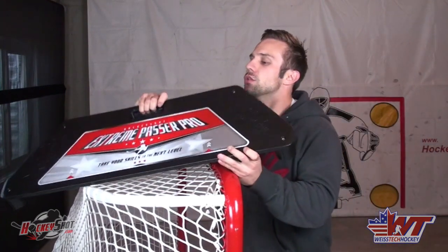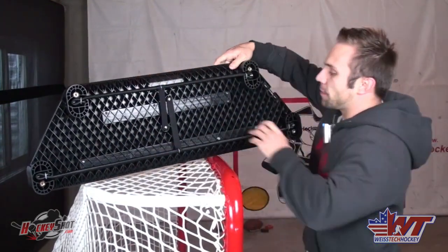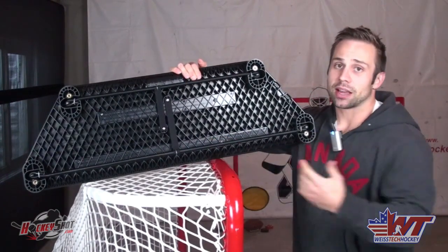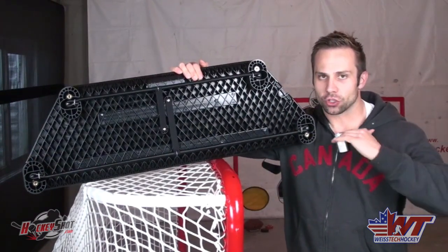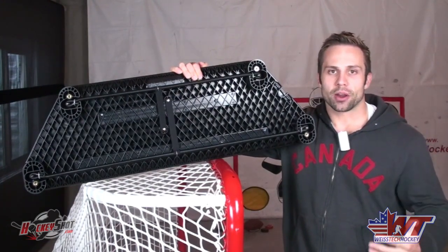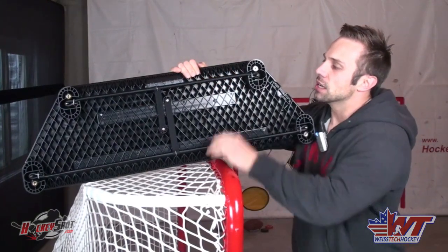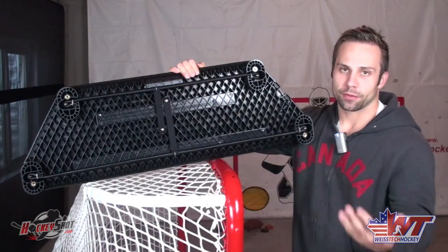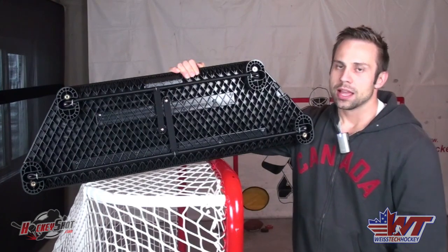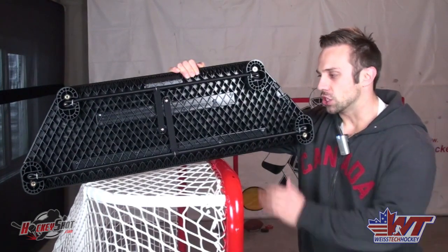Let's flip it around and show you some really cool stuff on the backside. First and foremost, you'll notice the bungee cord return system. I find that bungees work the best — they give a truer return, pucks stay flatter, they come back faster, and it just works for a better workout. And it's not just one bungee, we've got two bungees. So you can actually use this from the front side and from the backside simultaneously, meaning two players can work at the same time, making for more efficient use of the space and the product.